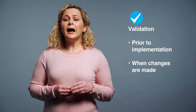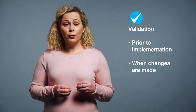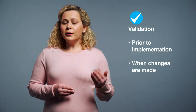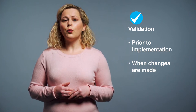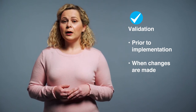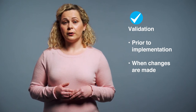Next, when do we validate and when do we verify? Ideally an allergen cleaning regime should be validated before it's implemented. Thereafter, it may only be necessary to revalidate if significant changes are made — for example, when new allergens are introduced, when changes are made to processing steps, when changes are made to the cleaning regime, or when new processing or production lines are introduced, or when cross contact occurred.